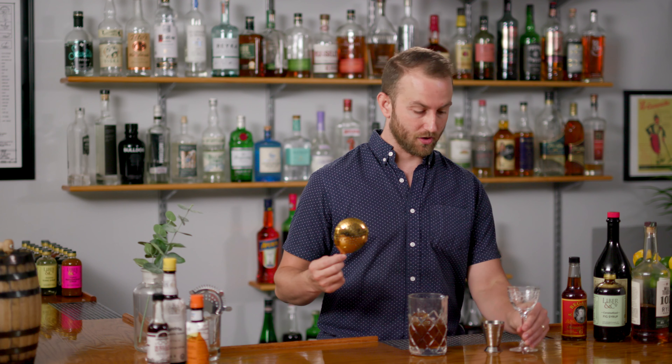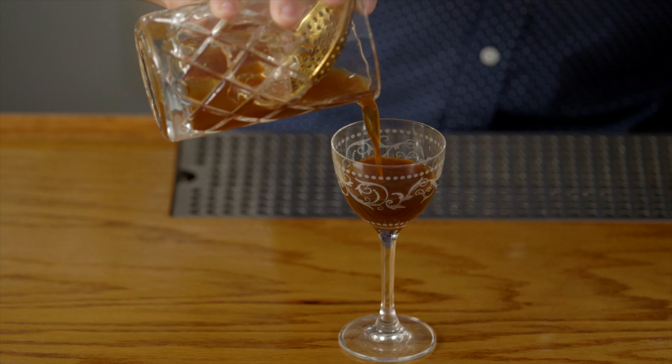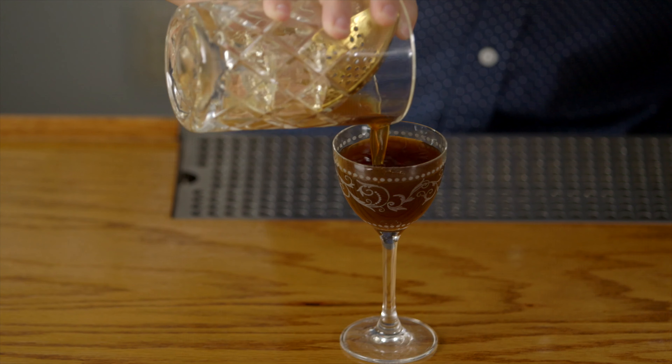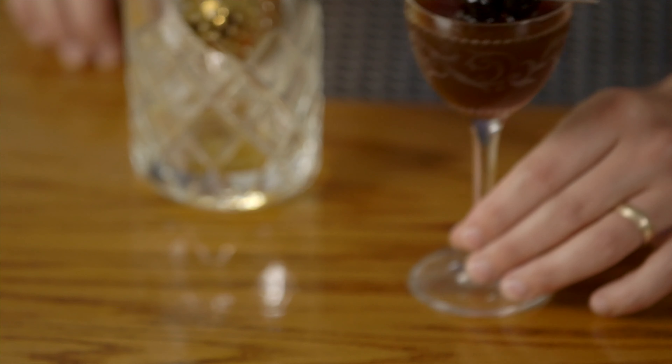It's really important to stir cocktails enough to make sure that you're diluting and chilling — that's actually a really important part of achieving the right flavor. We're going to serve this in one of these gorgeous little Nick and Nora glasses. The last step is just to strain. A gorgeous drink like that deserves a really nice garnish, so we love some really nice brandy cherries. That's our caramelized fig Manhattan.